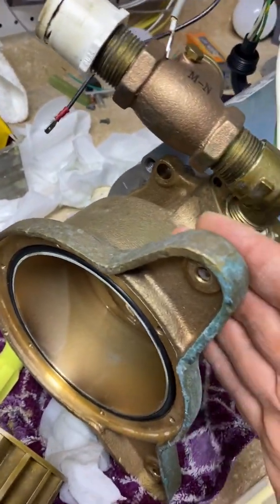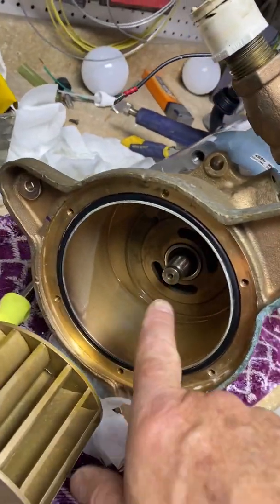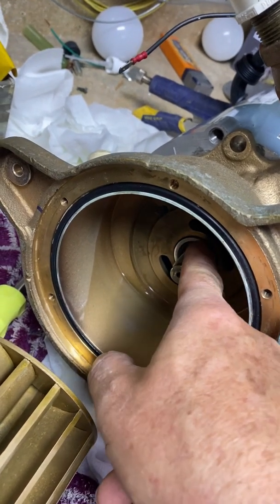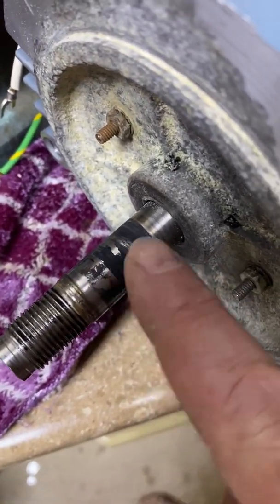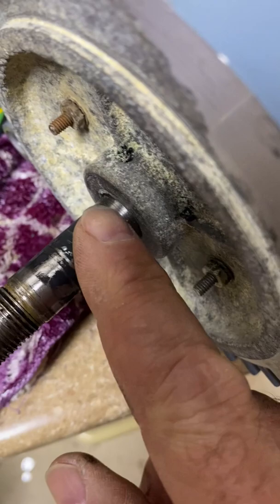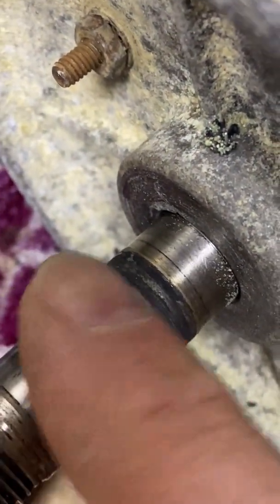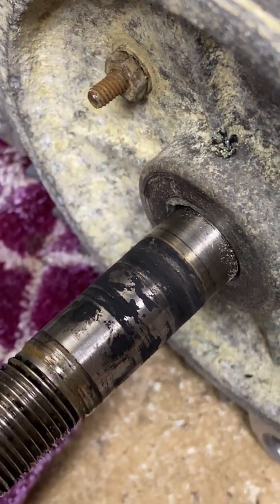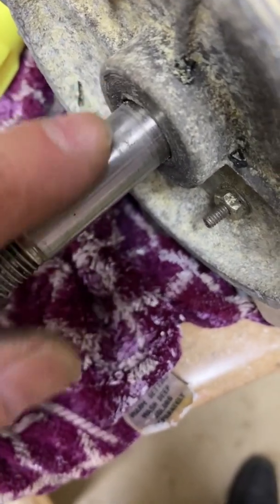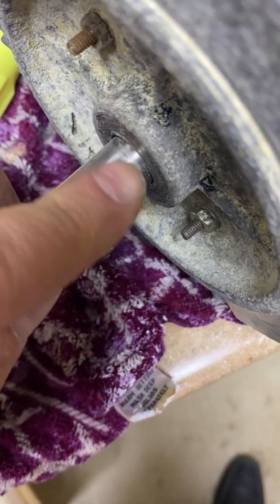Now this pump body should just separate from the motor by pulling it off. The only thing basically holding it is the friction here on this pump shaft seal. I'm going to burnish this with some 320 or 400 sandpaper — it's bits and pieces of the seal and it's very rough. It should be a smooth surface here. It didn't take much — some 400 sandpaper very lightly cleaned that shaft up very nicely.